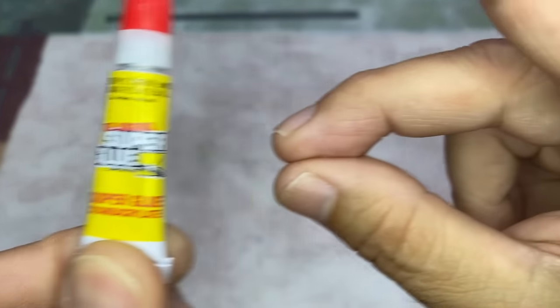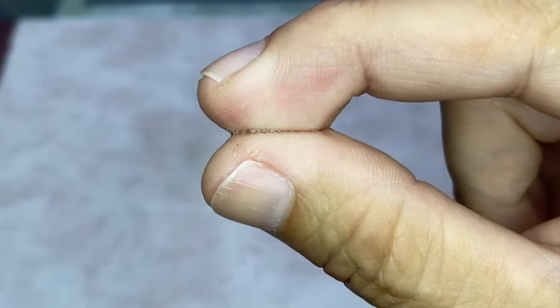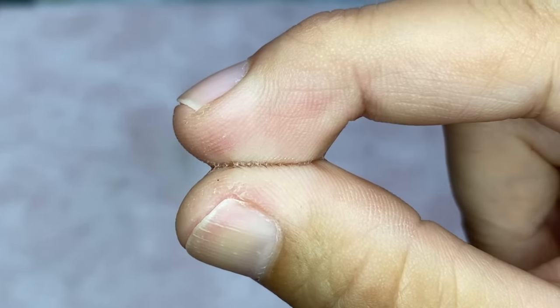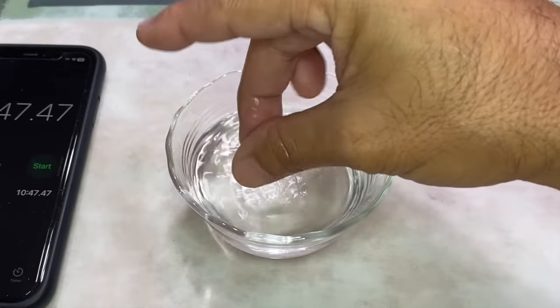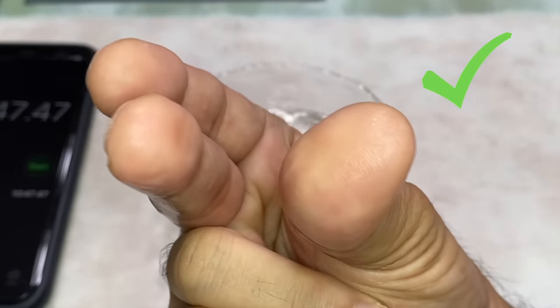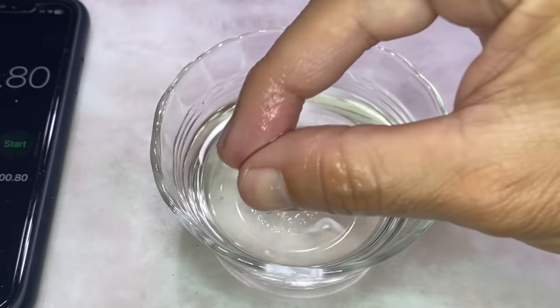This is super glue. These are my fingers glued together with super glue. I'm going to try these five products and show you which of them work to remove the super glue from my fingers, and which of them failed.